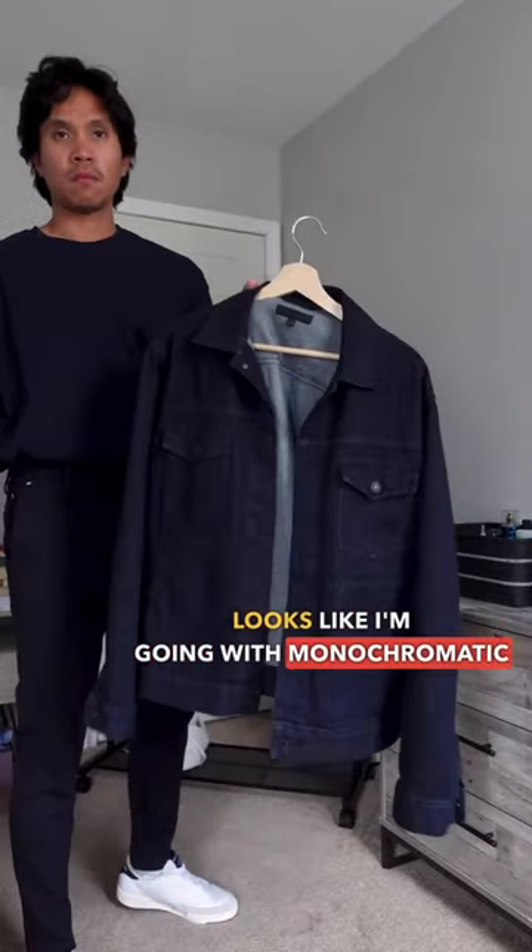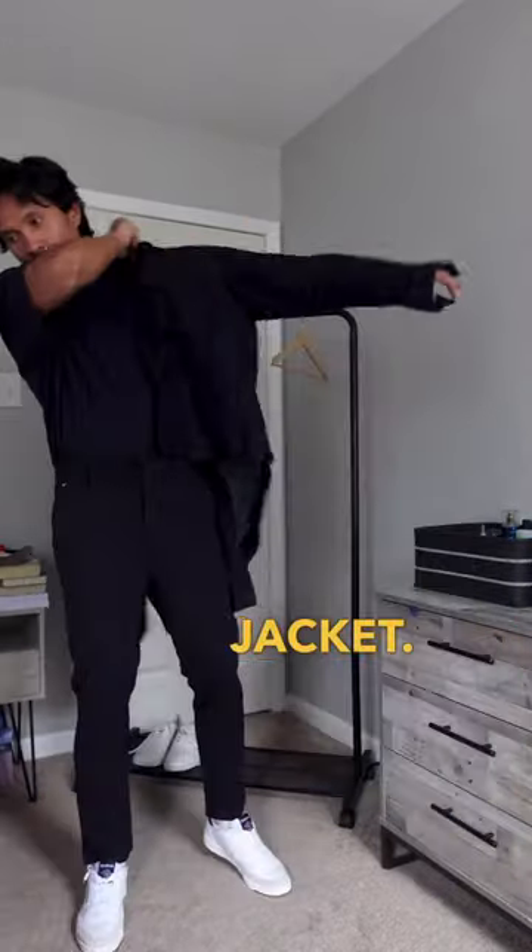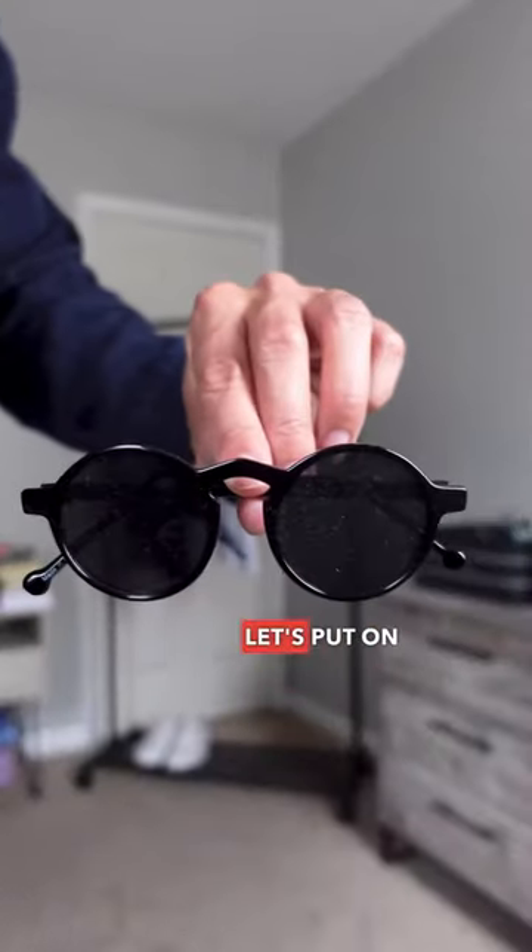Looks like I'm going with a monochromatic look, so let's add this denim jacket. And to complete my look, let's put on round sunglasses.